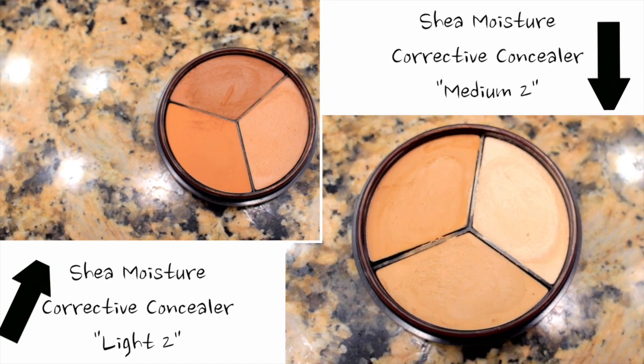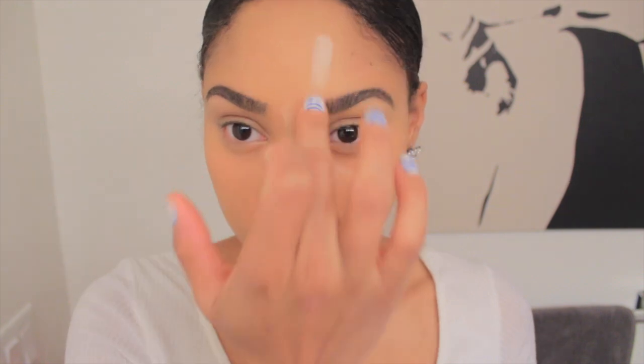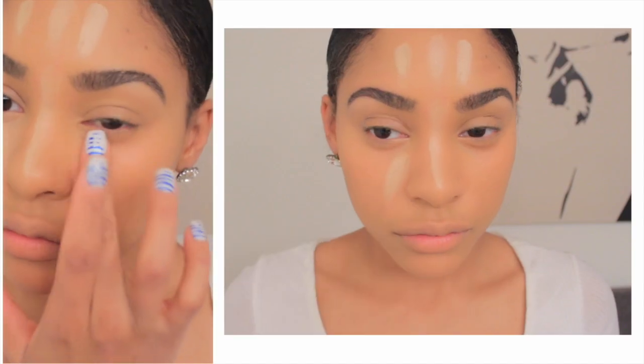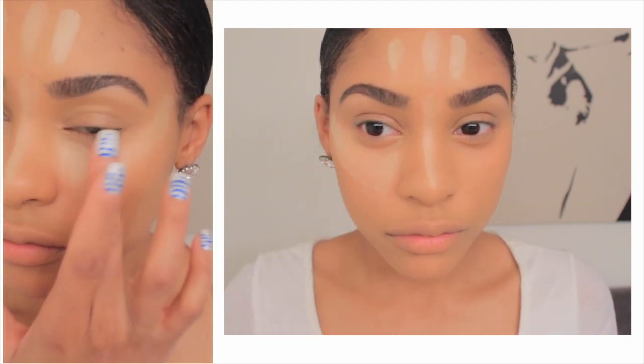I'm going to use these color corrective concealers from Shea Moisture and use the lightest color on my nose, the bridge of my nose, the center of my forehead, on top of my cheekbones, and underneath my eyes to conceal the dark circles as well. You can find these at Target.